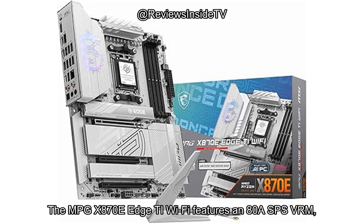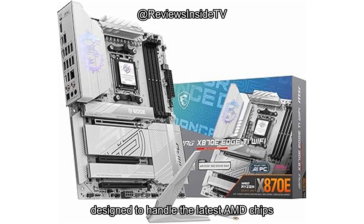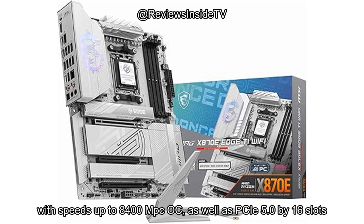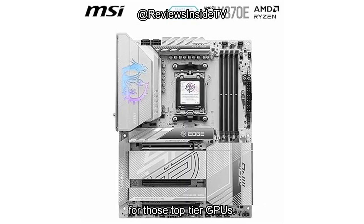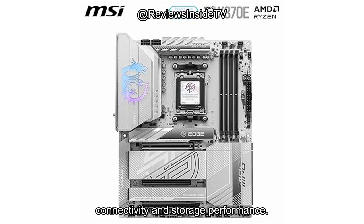The MPG X870E Edge TI Wi-Fi features an 80A SPS VRM (voltage regulator module) with Core Boost technology, designed to handle the latest AMD chips with efficiency and stability. If you're into overclocking, this board supports DDR5 memory with speeds up to 8400 Mbps OC, as well as PCIe 5.0 x16 slots for those top-tier GPUs. It also includes M.2 Gen 5 and Wi-Fi 7, ensuring ultra-fast connectivity and storage performance.